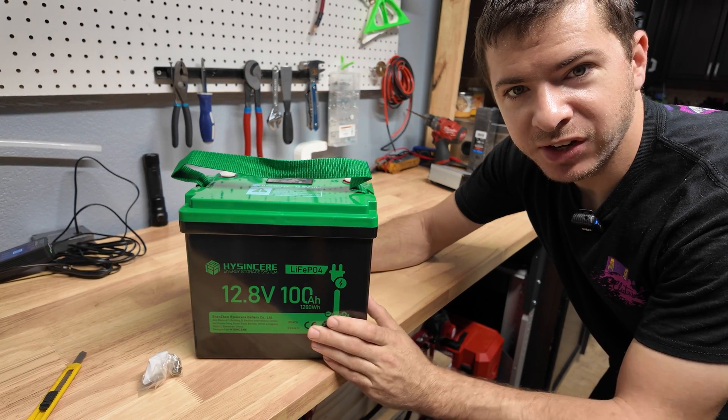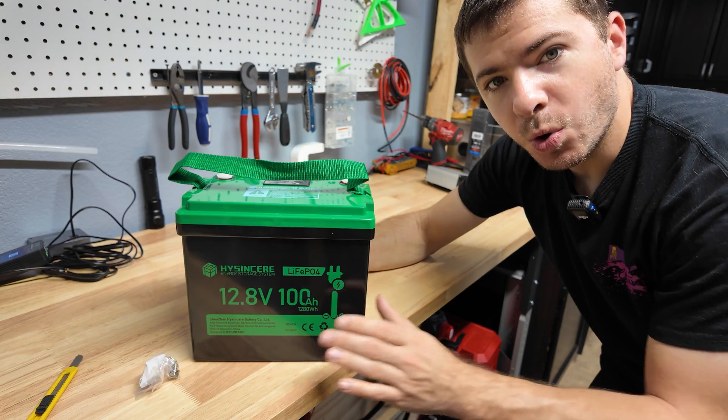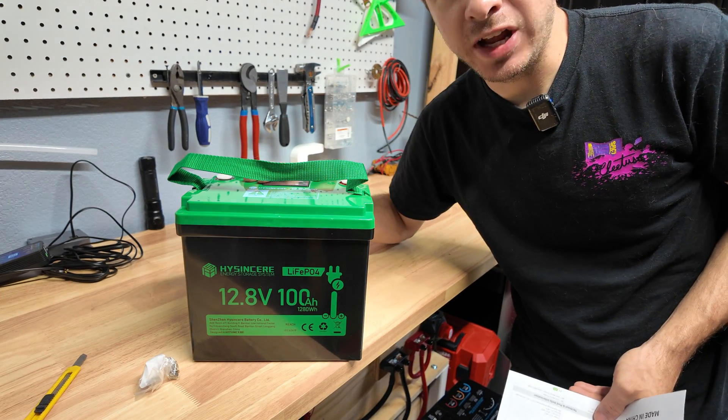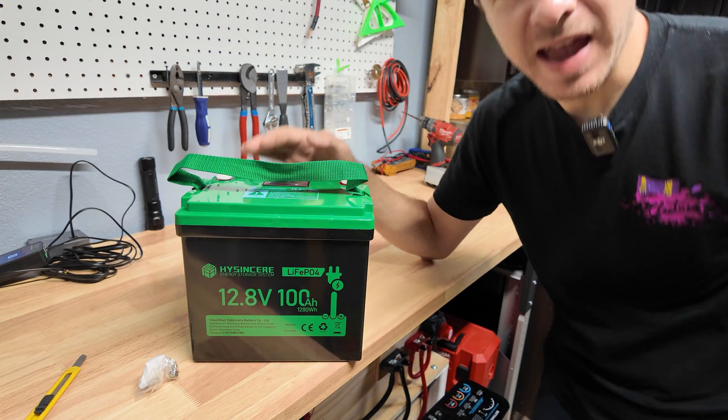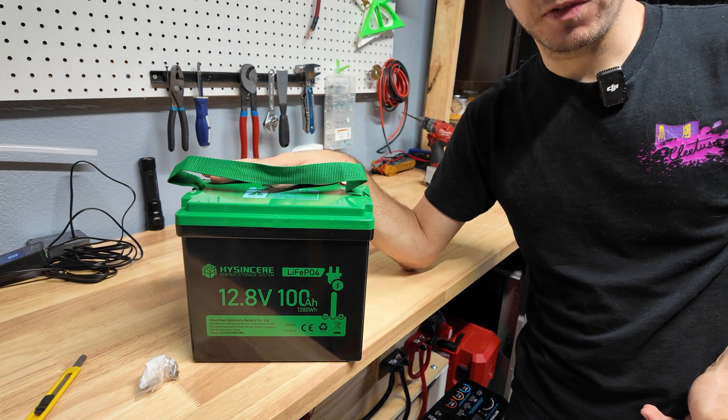Hey guys, Mike Builds here. Today we're going to be taking a look at and testing this HiSink 12-volt 100 amp-hour lithium iron phosphate battery. This battery is rated at 100 amps continuous discharge and can do a max of 200 amps for five seconds. We're definitely going to test that — it's 12 volts, 1,280 watt-hours.